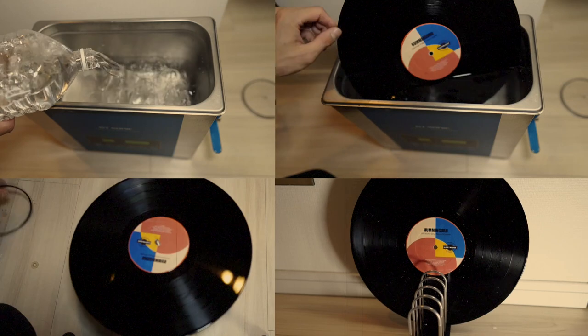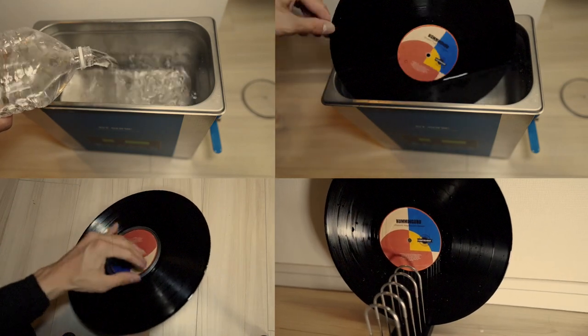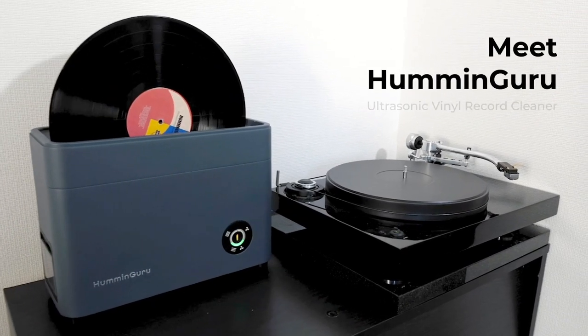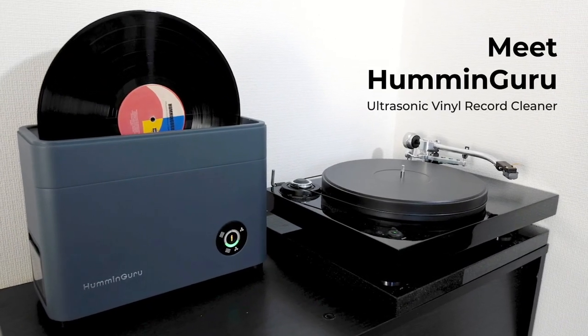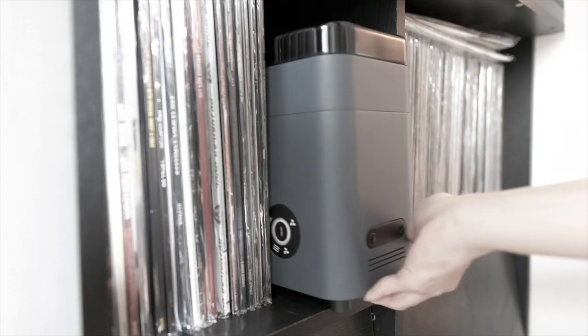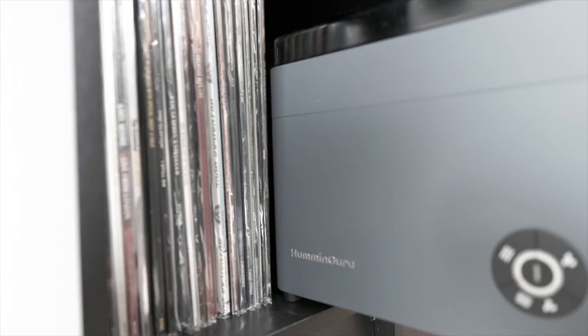Are you also looking for a better way to clean your vinyl record more quickly and effectively? Let's meet Humming Guru, your ultimate solution — an ultrasonic cleaner that cleans and dries your vinyl record in just one step. It is small and designed to fit into your record shelf.